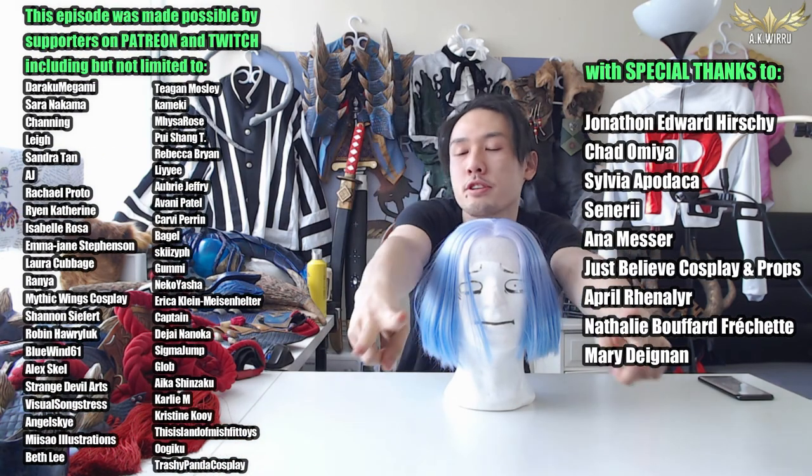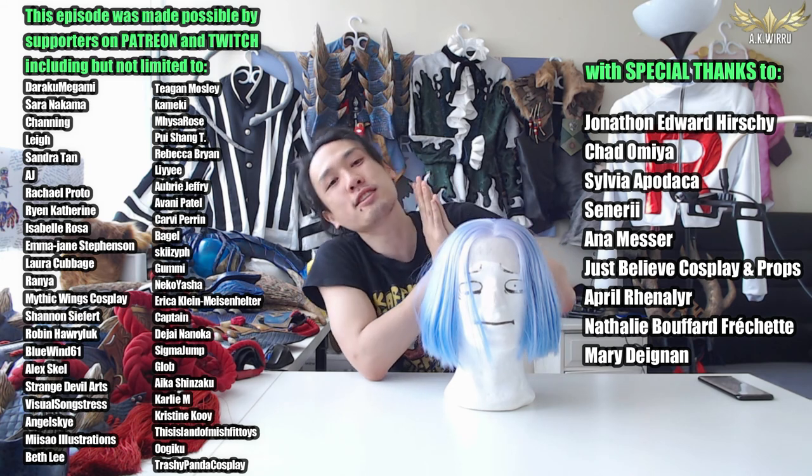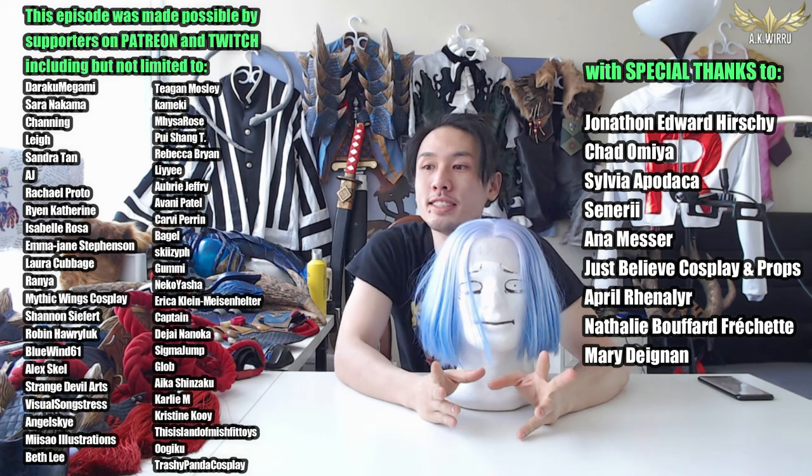I hope you found it really helpful this time. This episode was brought to you by your amazing support on Patreon and Twitch with special thanks to Jonathan, Chad, Sylvia, Sanuri, Anna, Just Believe Cosplay, April, Mary Dignan, and Natalie. Thank you so much for your support. I will see you in the next video. In the meantime, stay crafty!